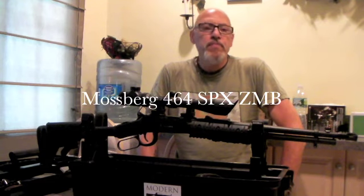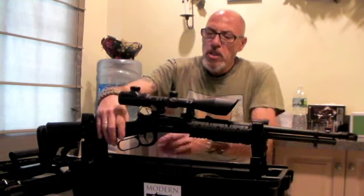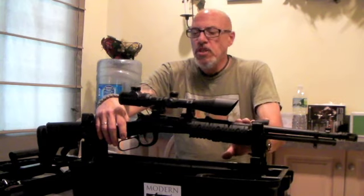Hey YouTube, this is Bill from RangeRad911 and today I just wanted to show you my Mossberg 464, it's chambered in 30-30. As you can see it's a lever action, and the gun has been safety checked.